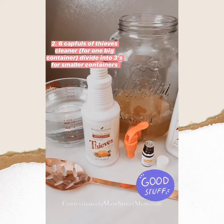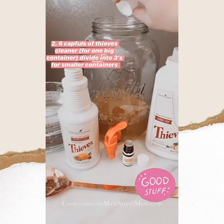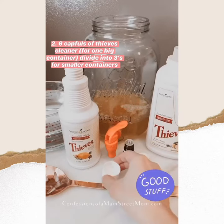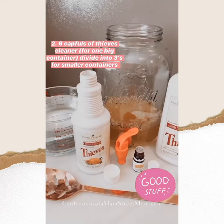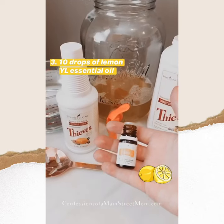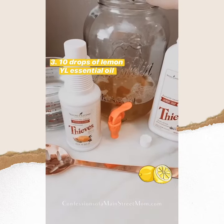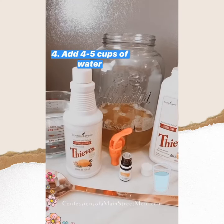Next we're going to do six capfuls of the Thieves cleaner. If you were doing this in three parts, you'd just do two capfuls in each one. I'll go ahead and add six capfuls, and then I'm going to put in ten drops of lemon.